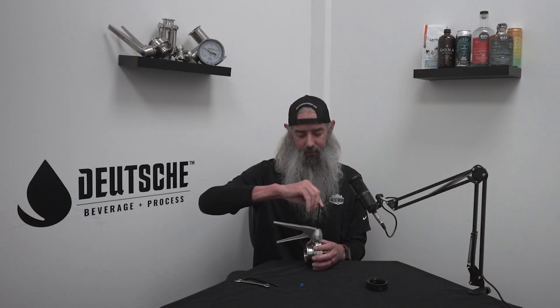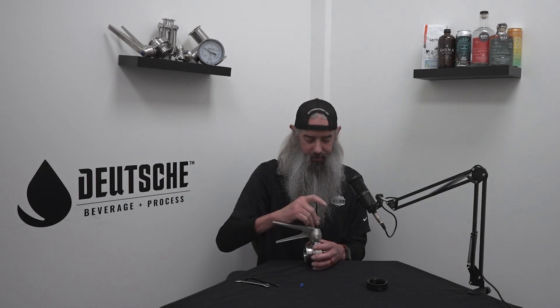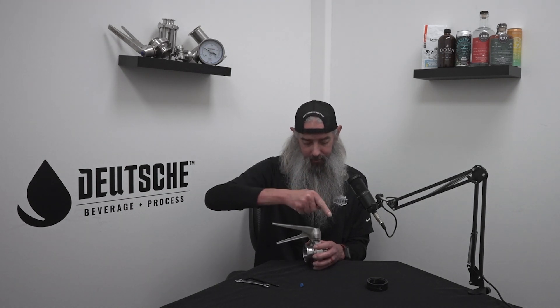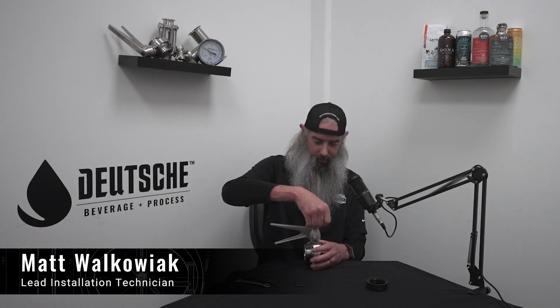This is also very helpful if for some reason you put a valve on and you have it tri-clamped onto your process piping and you want to flip it around — maybe it got put on backwards. You can do this exact same thing: take this off, take this off, flip the handle this direction opposed to this direction. Then you don't have to take your tri-clamps off or fully disassemble it to switch direction.